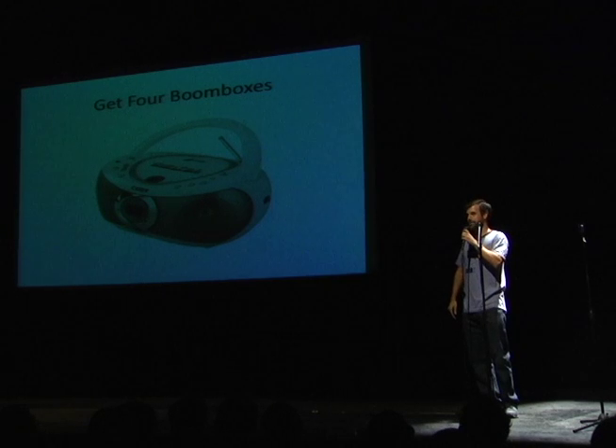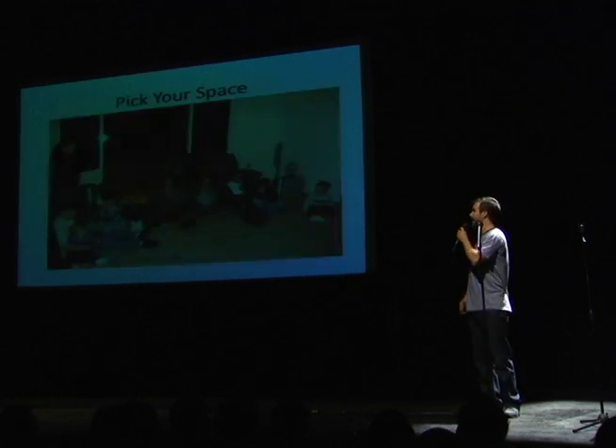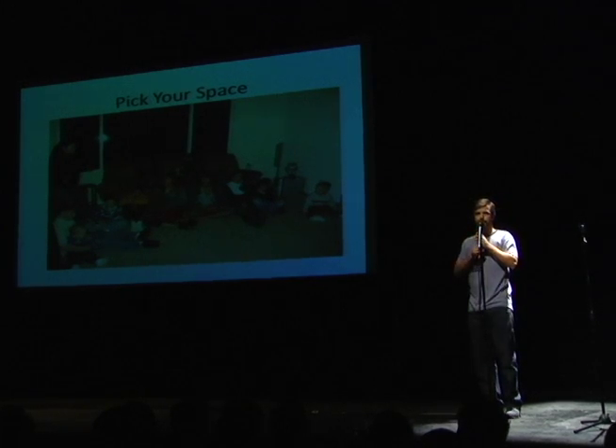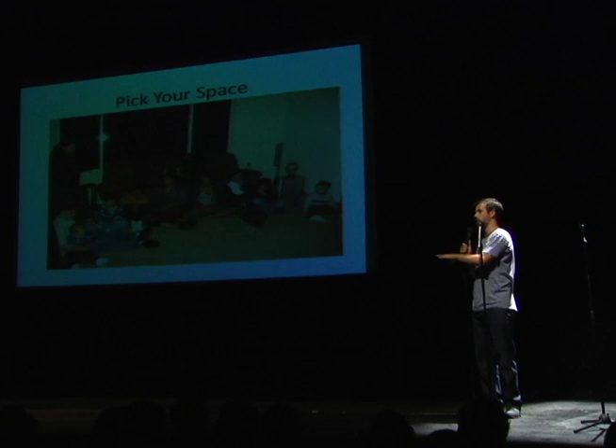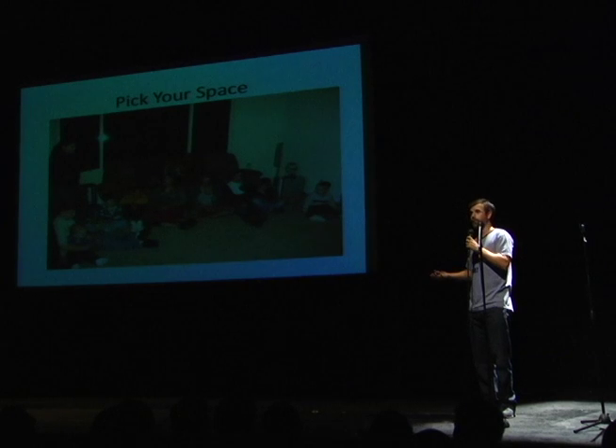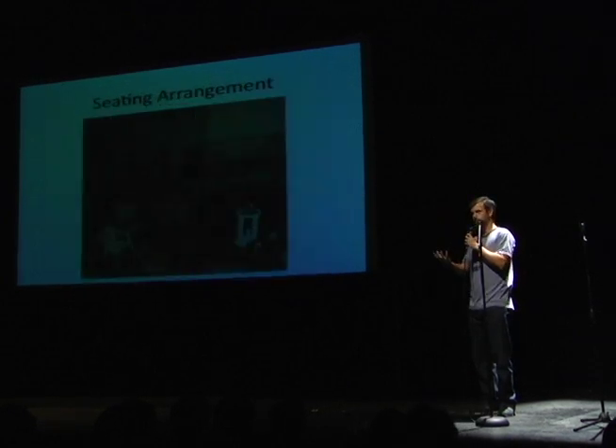You could use the Best Buy method of going and getting four boomboxes and returning them the night after your party if you want to. Pick your space — you want to have a room that's probably square because you want to have your speakers or your sound sources in all four corners of the room. A rectangle can be a little awkward for that. And you want to have all of your friends at the party sitting in the middle, which can be a little bit weird because most apartments aren't designed that way. You also want to think about realistically how many people you can fit at this party. You don't want to have a hundred people show up to your tiny living room. You want to have your nerd, geeky friends show up — you probably don't want to invite every single person that you know.